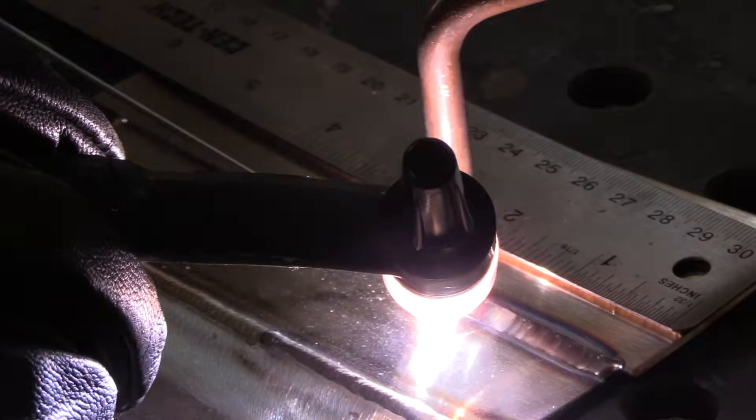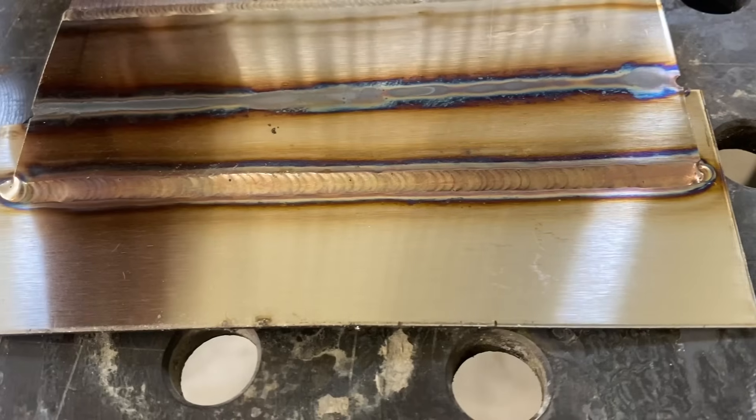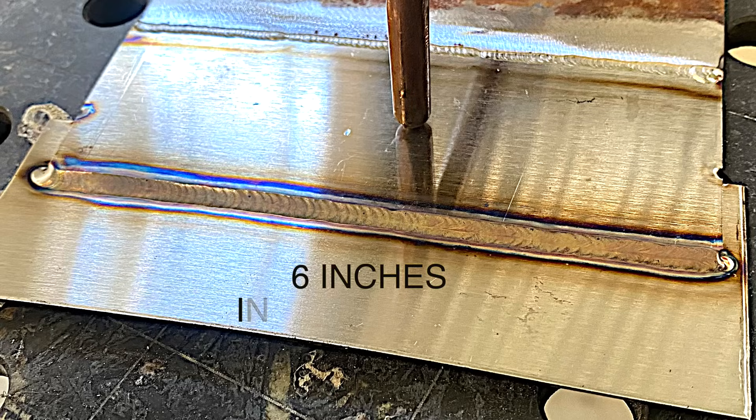I'm leaving that 1/16th wire in the puddle, keeping contact with the puddle all the while. You can see here I'm reading out 65 amps — that's the average of the low pulse and the high pulse. This is not a bad way to weld a stainless 16-gauge lap joint; it's moving along pretty quick, nowhere near as quick as that laser joint but fairly quick. The benefit of editing videos — you can see exactly how long you went. This is 6 inches long and it took 50 seconds.